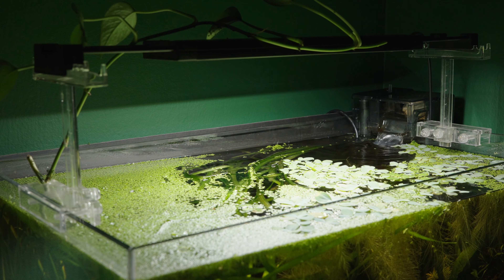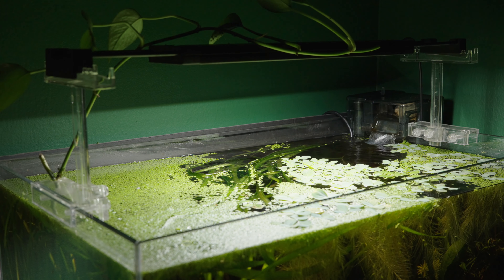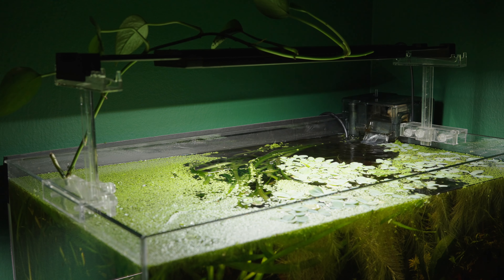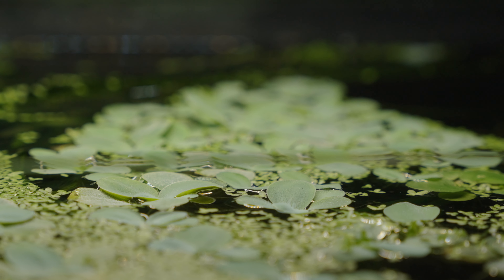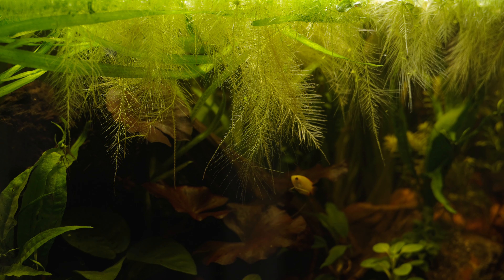The duckweed and water lettuce has completely taken over the tank and I think I'm just going to embrace it. I think it looks wonderful. I know duckweed is a pretty divisive topic in the aquarium community — some people absolutely hate it — but me, I don't have a problem with it. I think it looks natural and a lot of the fish in here do prefer low-flow environments with high coverage, and the fish seem to be enjoying it so I'm just going to leave it be.